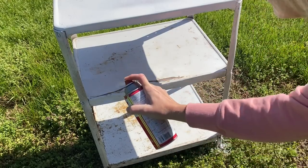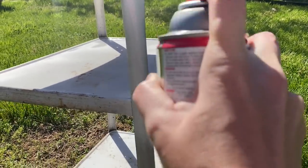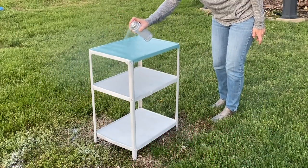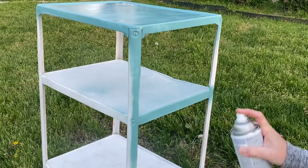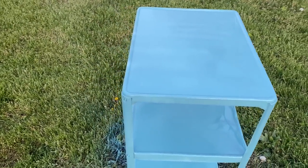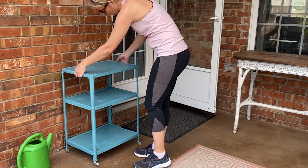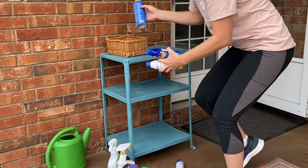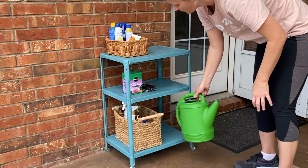I don't use a lot of spray paint, but for this project it was perfect. This pretty blue satin color literally took me five minutes to spray the whole thing. It just made upcycling this old little cart so easy, and it looks so much better now. It's not rusty and gross and dirty anymore — with a couple of thrifted baskets and throwing away stuff we didn't need, it's now a nice little cart that holds our sunscreen, my watering can, and other gardening things we need.